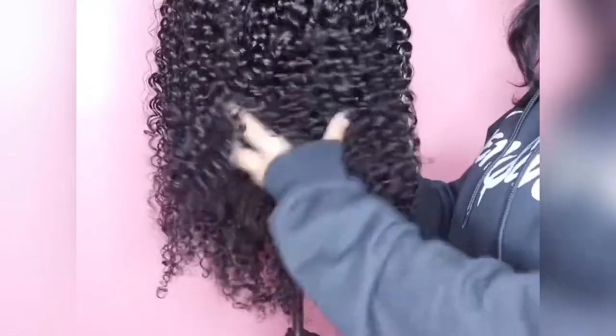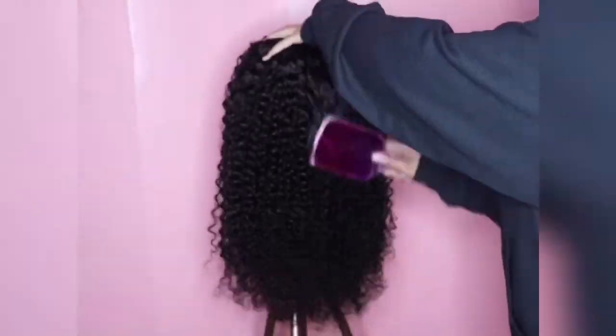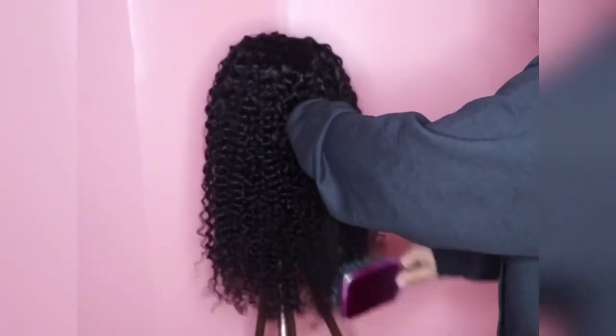I am touching the hair, feeling on the hair, and this hair is very, very soft. The texture is amazing, I love the feel of it. And now let's get on to combing this unit.